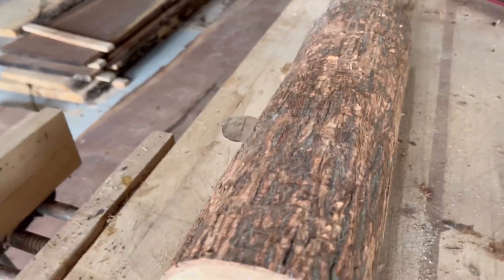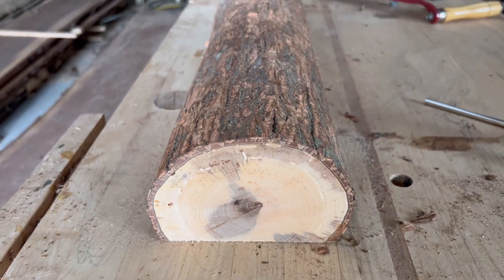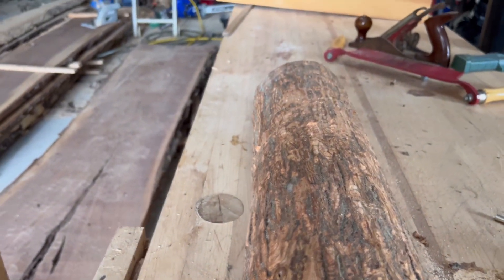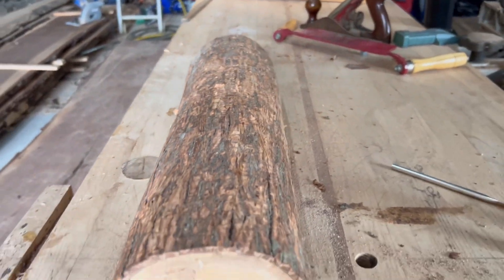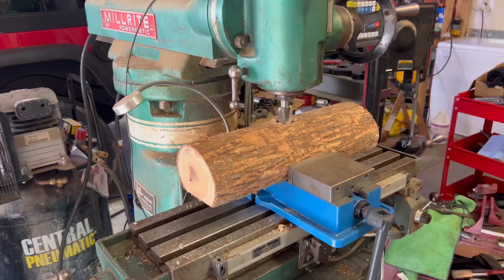We're going to take it back up to the house. I'm going to cheat and use my milling machine up there. I could use a router, but it's going to be a lot easier on the milling machine — I'm just going to clamp it down and hog this out. It'll probably take a fraction of the time of setting up a router. All right, I got it set up on the milling machine, so now I'm going to hog out the middle here.